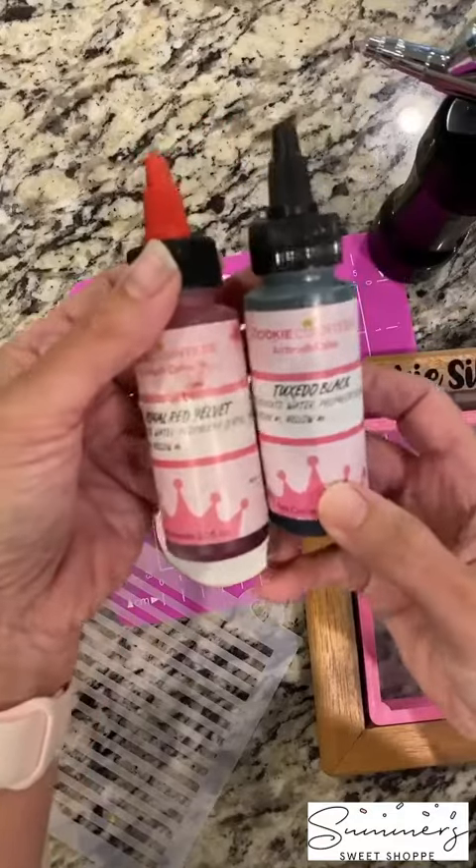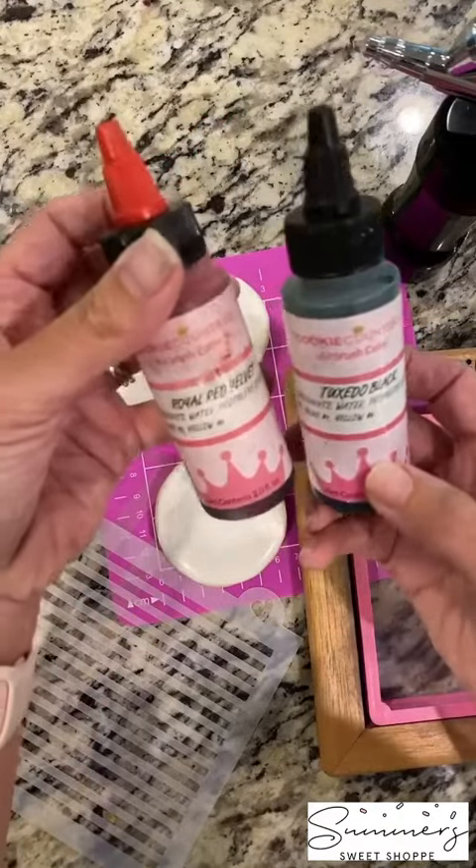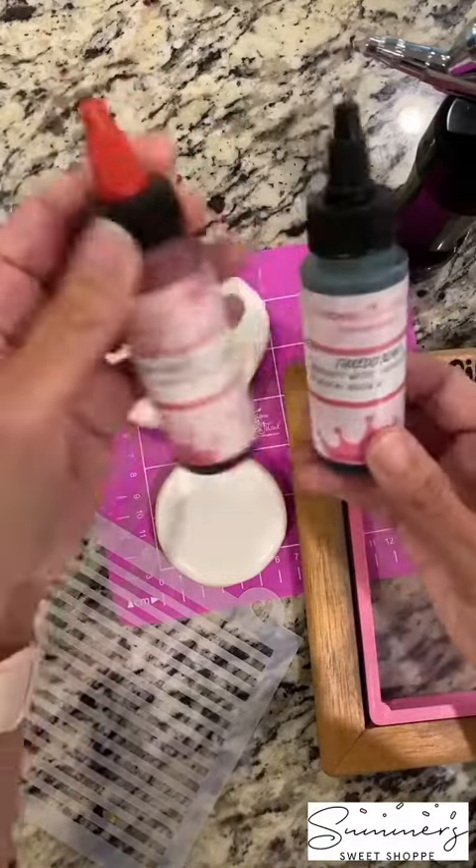These are the favorite airbrush colors that I like from the Cookie Countess. These are the only ones that I use and love.